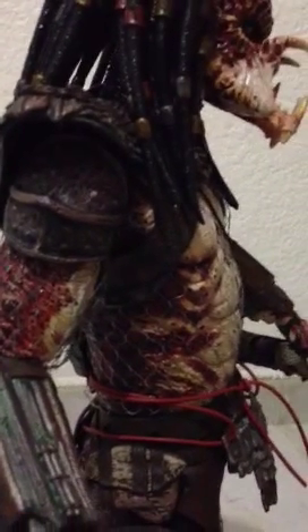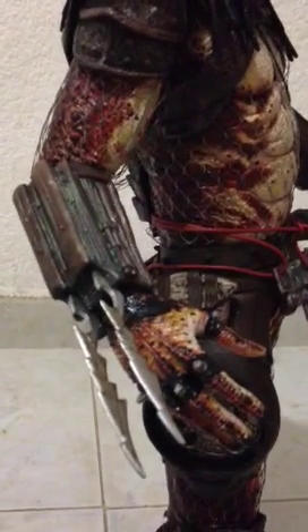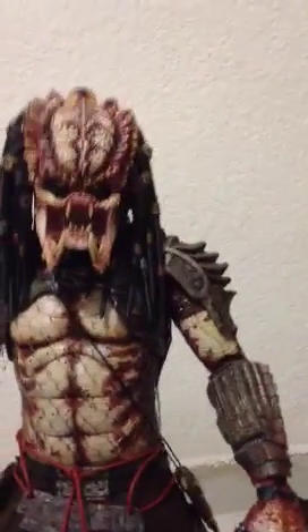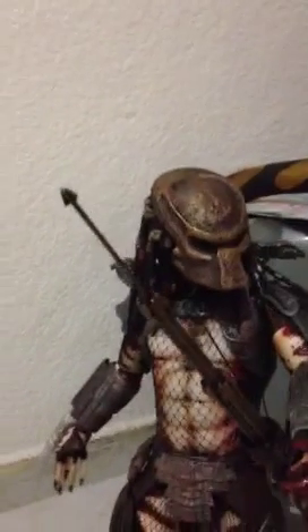Right here you can see the pattern — I don't know if you can see well — but pretty much everything. And if you have any doubt about how much improvement there is on the paint app, I have right here the comparison on the masked version, which is pretty nice.